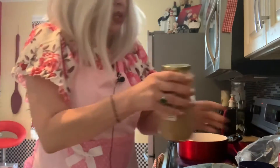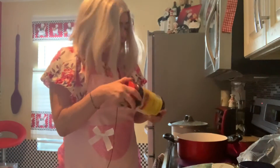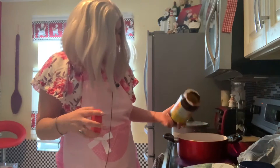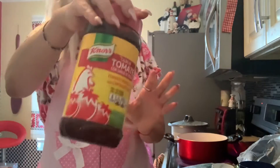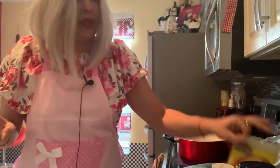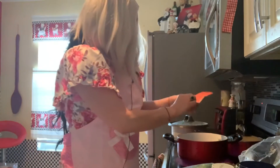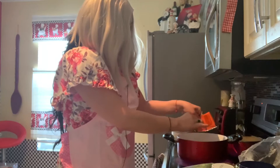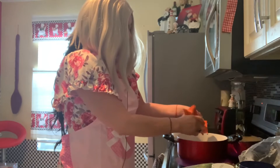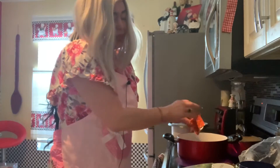Un poco de pasta de tomate, de ajo. Y como les dije, si no tienen, le pueden echar ajo molido — tienen molcajete. Le estoy echando un poco más de sabor a pollo con tomate. No voy a echar los cubitos porque ya utilicé. Entonces le voy a echar tres paquetes de sazón, porque acuérdate que la carne va a absorber. A lo mejor le puedo echar hasta seis, dependiendo el sabor. Le voy a echar tres nada más por ahora.